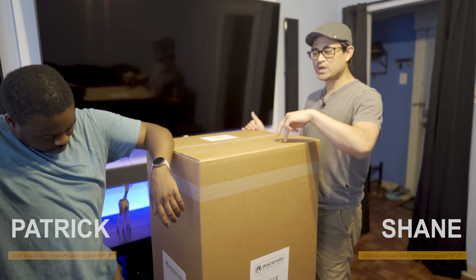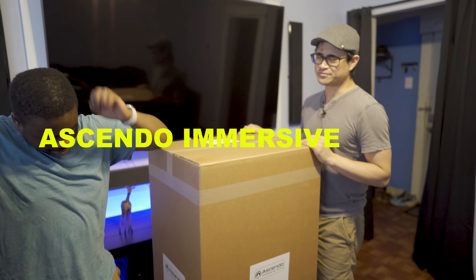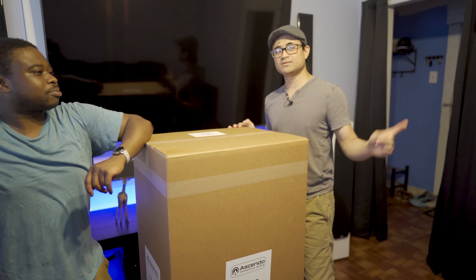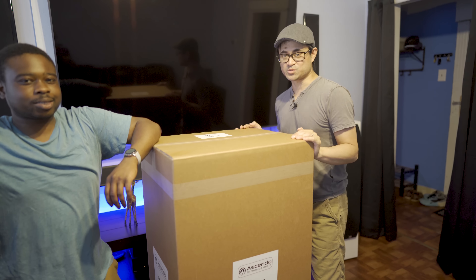What's up guys? Welcome back to the channel. Today's kind of a big day — we've got a big unboxing, literally a couple big unboxings. These are gonna be two 18-inch subwoofers from Eskendo Immersive Audio. If you guys didn't catch it, we do have an interview on the channel which you can go back and check out. I'll leave a link up in the video and also at the end of the video as well.